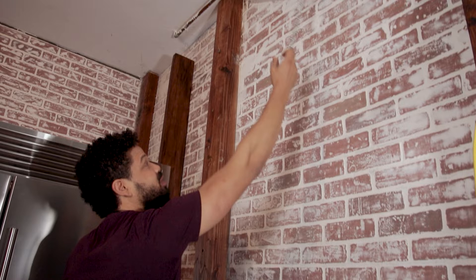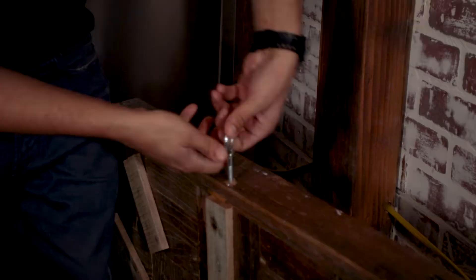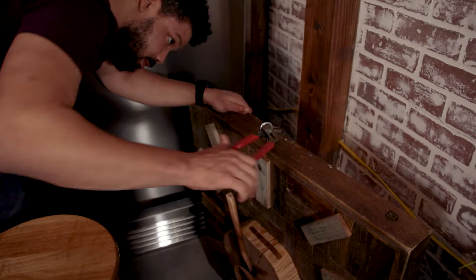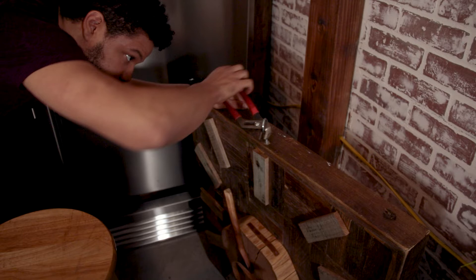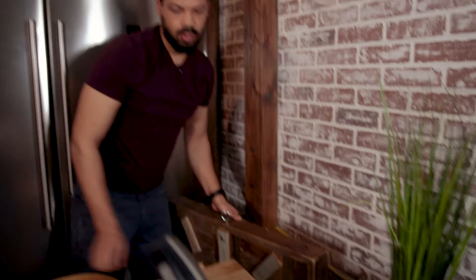I'm down here figuring out a way to get this in without having to screw into the brick. I used this chain that I had laying around to hang it from up there. This is pretty strong — we'll see if this will work out. Yeah, this is the perfect way. Wow, that's really strong in there.